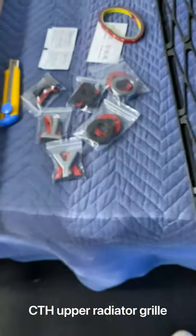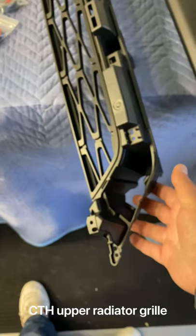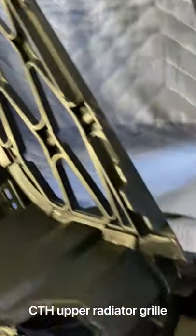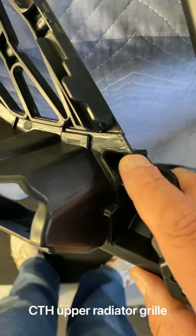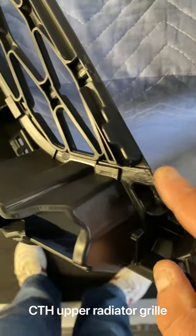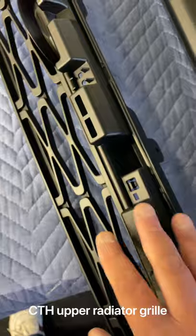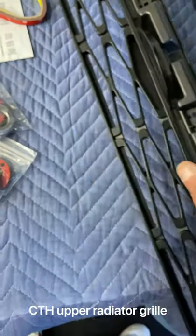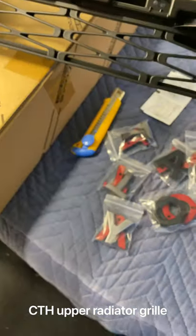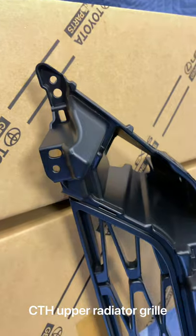So that's this piece. Now this piece, which is the upper radiator piece — I don't care if there are defects at the back, which there aren't. But at the back, even the OEM one has these kinds of marks. And this is needed for the upper grill. That's the quality — you can't go wrong.